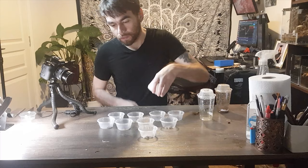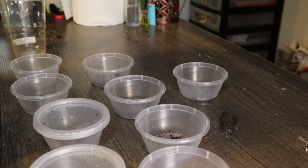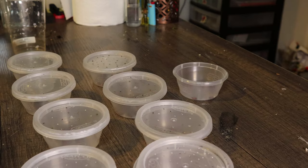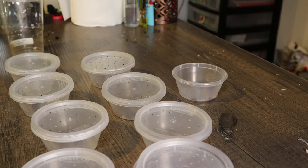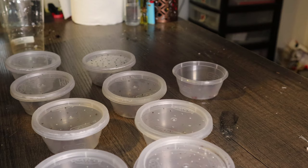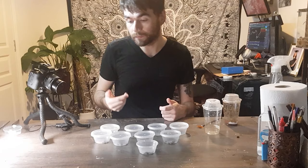Once they do start hatching I intermittently put water in here just to keep them hydrated. These pots have little holes poked in with a hot needle through the top just to give them some airflow, which is also important. I've got a syringe which I can squirt water through the holes — just a few drops to keep them hydrated without drowning them.